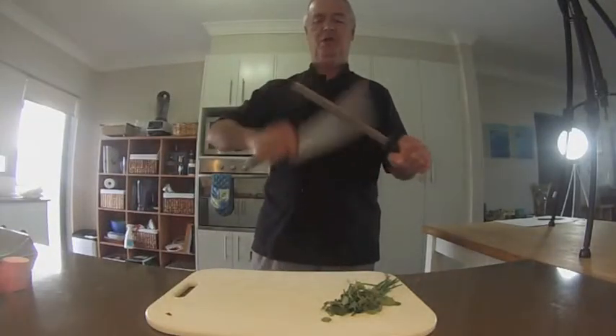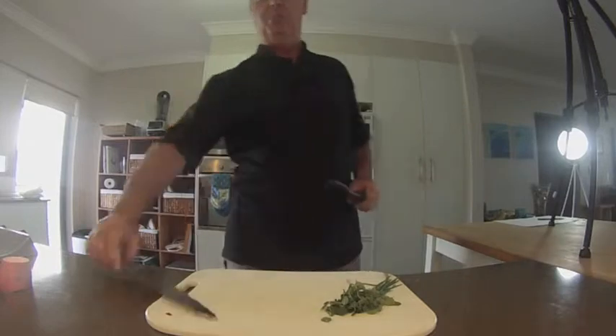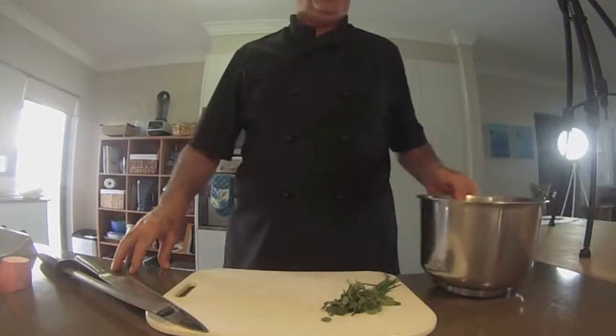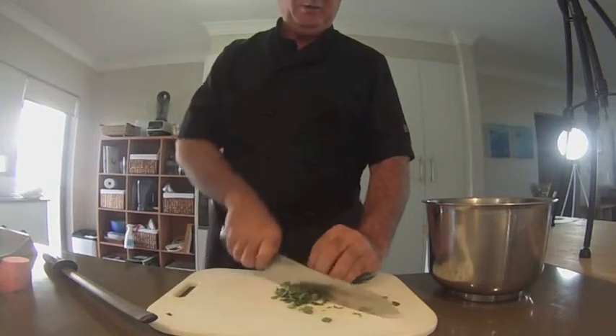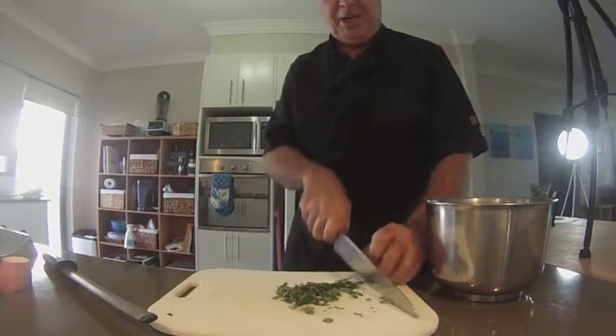Welcome to easyrecipes.com.au. Today we're going to make a nice cheese herb damper — something for Australia Day. We're going to start with a little bowl to mix everything up in. We've got some oregano and some chives, we'll just give them a rough chop and they'll go into the bowl.